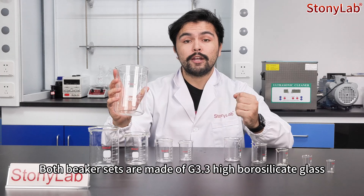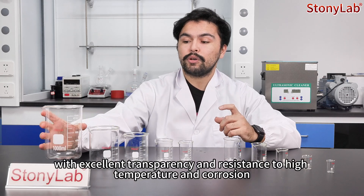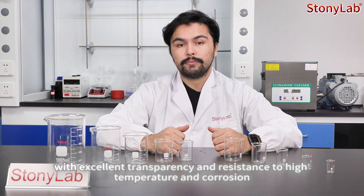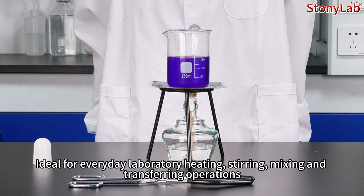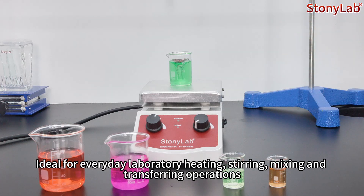Both beaker sets are made of G3.3 high-borosilicate glass with excellent transparency and resistance to high temperature and corrosion. Ideal for everyday laboratory heating, stirring, mixing, and transferring operations.